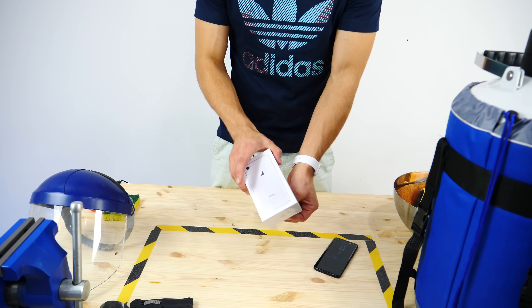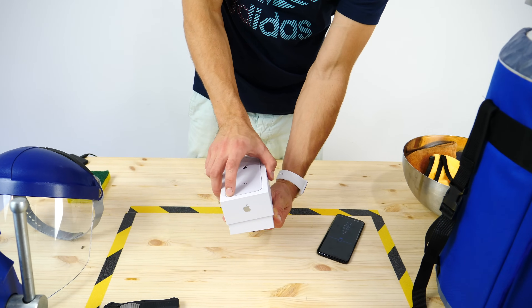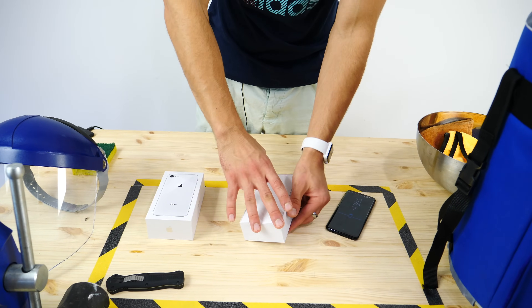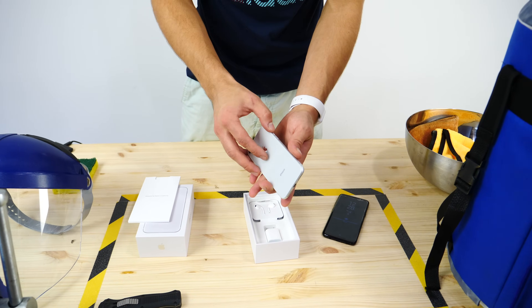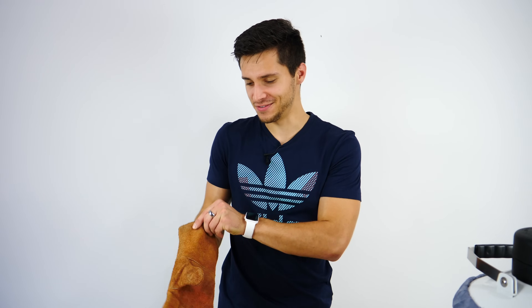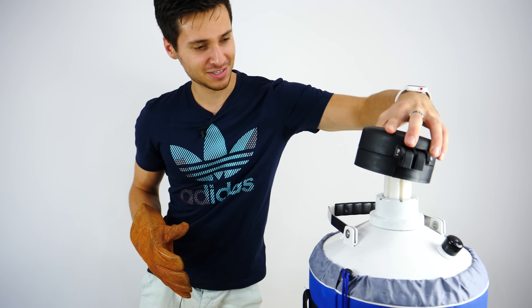I want to see what happens when you dunk the iPhone 8 into liquid nitrogen. Brand new silver one here, never been used — sadly going straight into the dunk tank. I'm going to unbox it, turn it on. Safety first, as always.